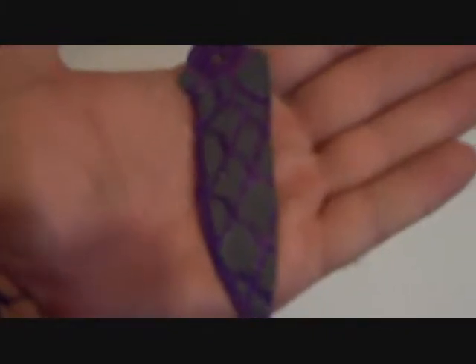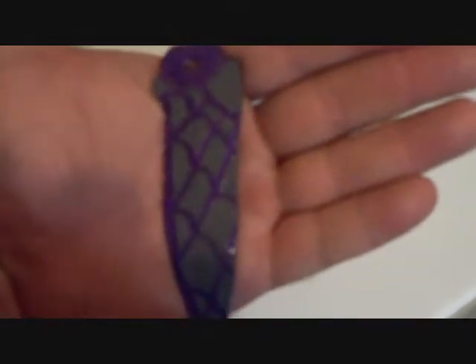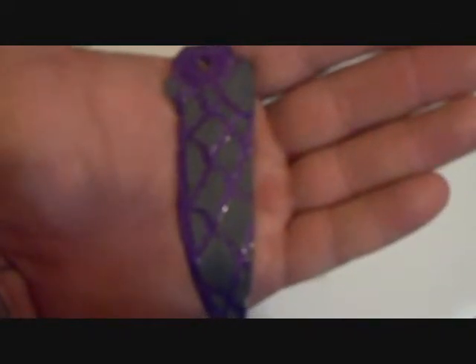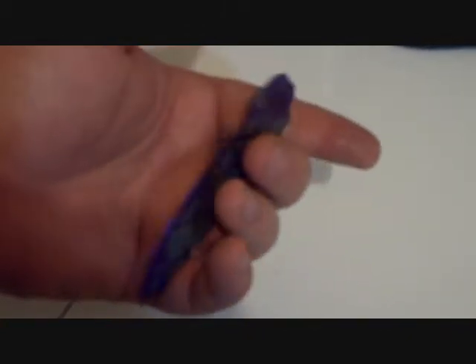Alright, 15 more minutes has passed. It's now been submerged for a total of 30 minutes and it is nice and dark. Our next step is to take this out, rinse it with cold water to neutralize the acid, and then wash it with a mild detergent. Alright, now you can see that nice light charcoal color. The next step of this process is going to be removing the nail polish with nail polish remover, and this should leave us a slightly raised, shiny surface in all the areas that the nail polish currently is. If you remember just how shiny this knife was earlier, and look at it now — it's a pretty dramatic difference.